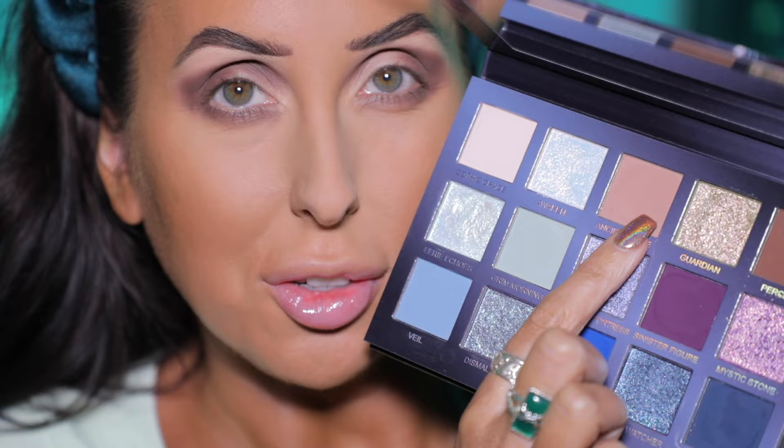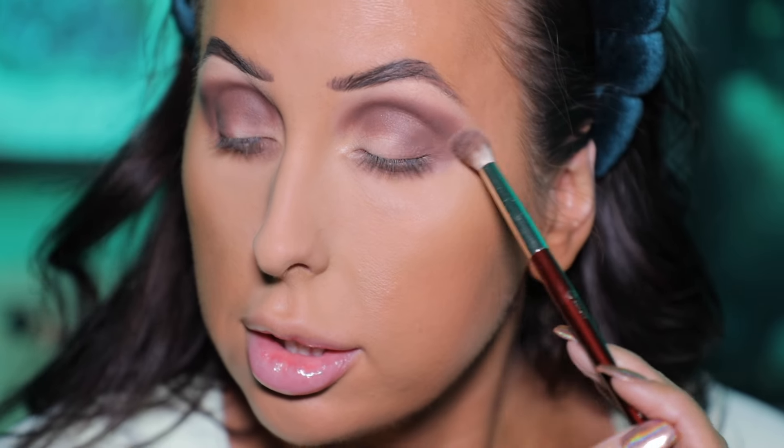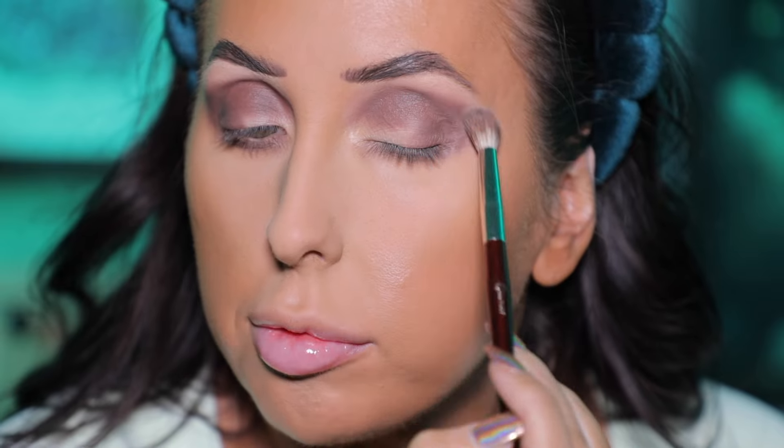I'm gonna buff things out with this shade right here, this beautiful mid-tone brown called Ancient Spire. I've just got this on a fluffy brush. I'm using just a little bit of shadow and I'm going to lightly blend. I don't want to put a lot of pressure down or a ton of shadow — I just want to use a little bit to buff and blend.